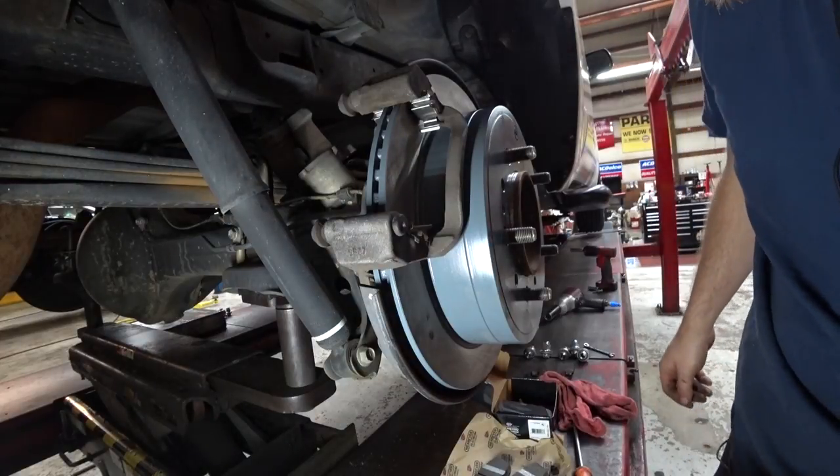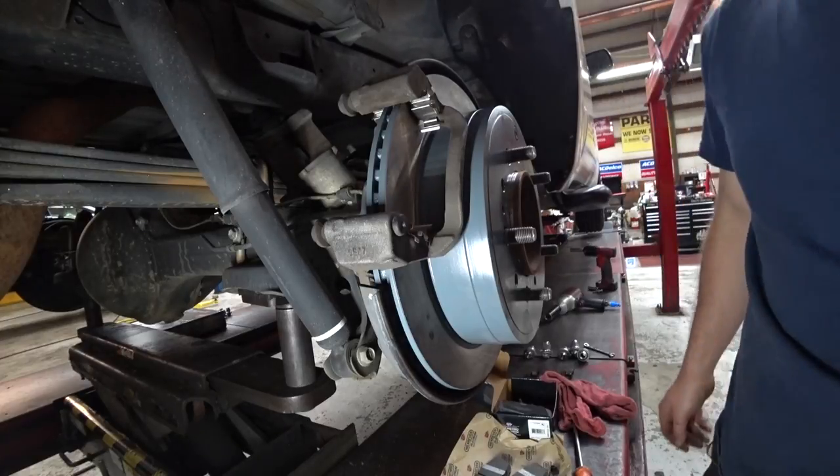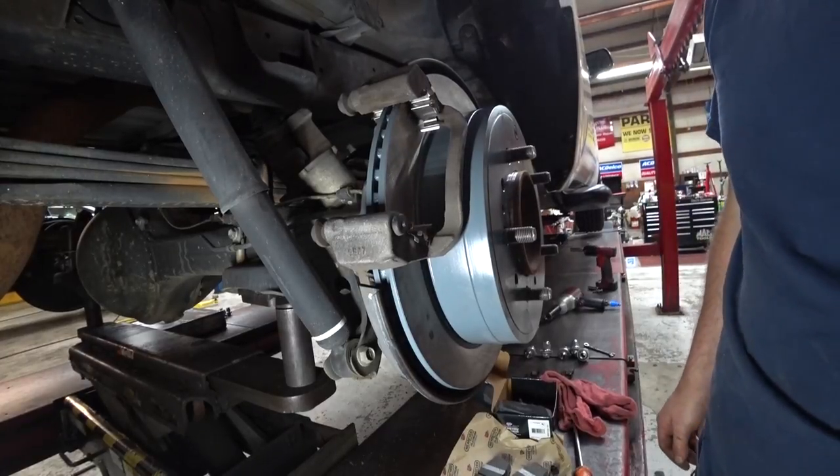17mm for both the caliper bolts and the caliper bracket bolts. I'll look up the Torx spec and put that in the description for you. Thanks, thank you.